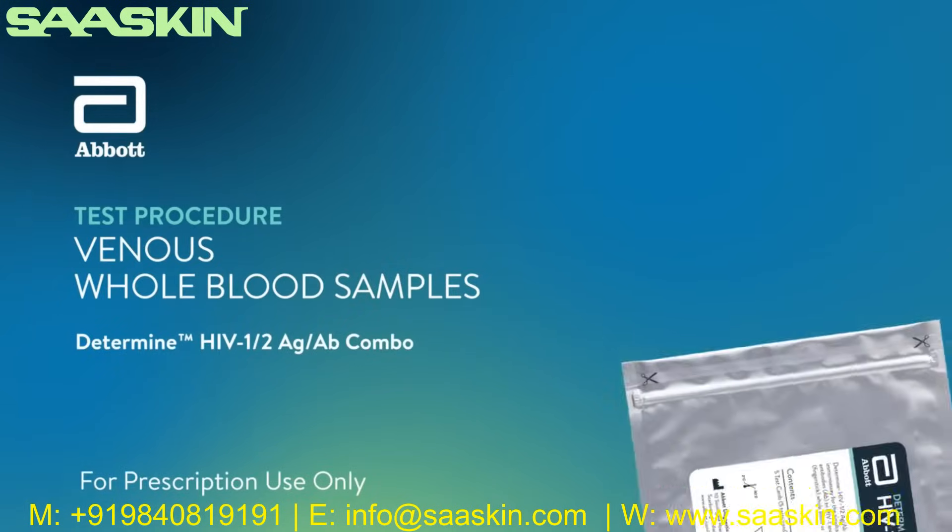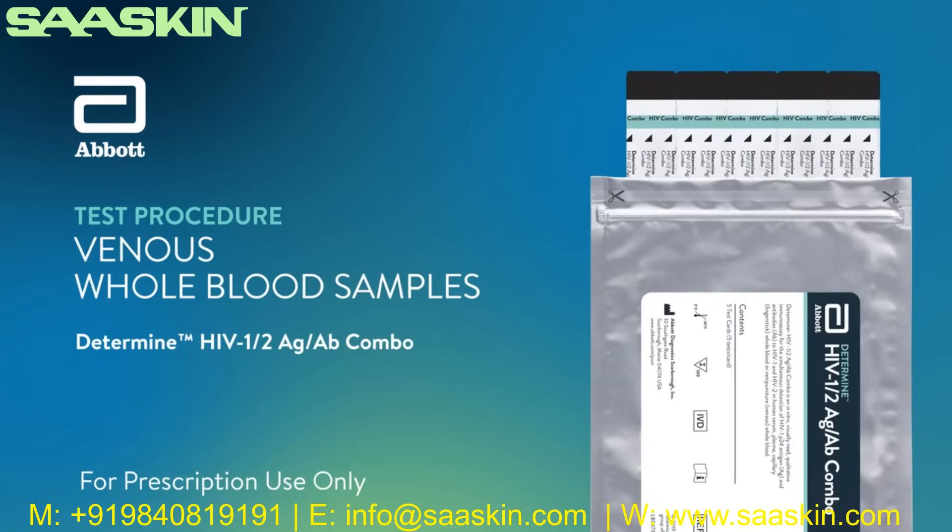The Determine HIV-1-2 Antigen-Antibody Combo Procedure Training for Venous Whole Blood Samples. The Determine HIV-1-2 Antigen-Antibody Combo is an immunochromatographic test for the simultaneous and separate qualitative detection of free HIV-1 P24 antigen and antibodies to HIV-1 and HIV-2 in human blood.